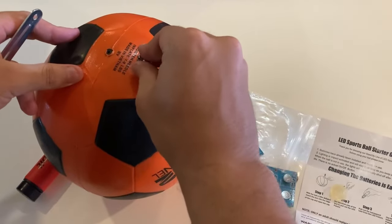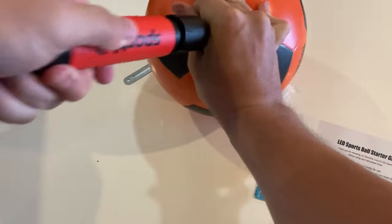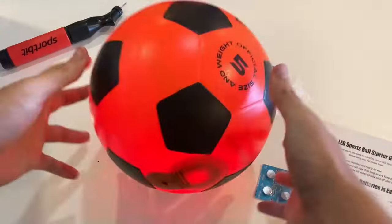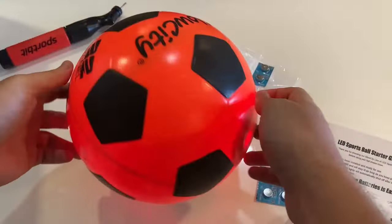The ball may change into a flashing bright red ball with just a kick or a bounce. Soccer will become simple and enjoyable thanks to the ball's brightness. Put the ball away once you're done playing, and when the ball's batteries begin to dim, you can replace them.